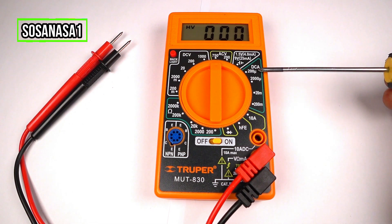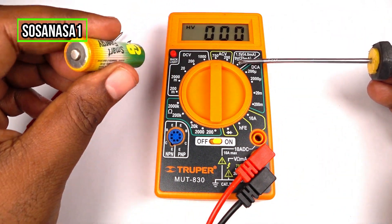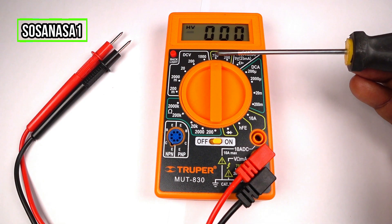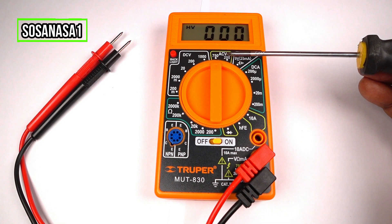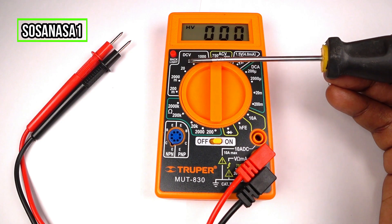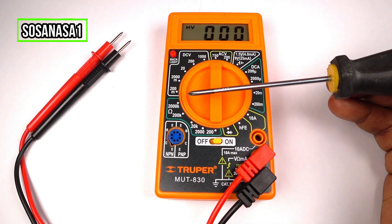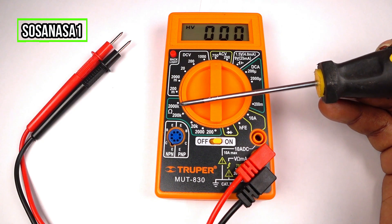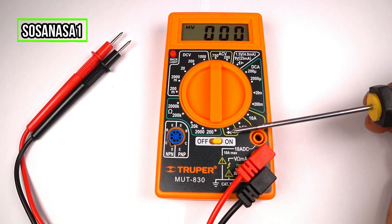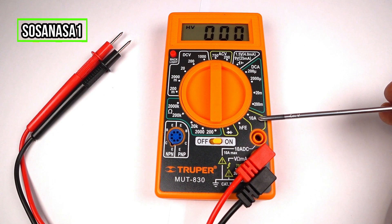This part is for measuring current. This is for testing batteries — for example, one like this. This is AC current voltage, and this is for measuring how many volts a power outlet has. This is direct current voltage, for measuring how many volts a battery has. This is a mode for measuring electric resistance. This is for testing light — LED, light emitting diode. And this is for transistors, and for measuring current from 1 ampere to 10 amperes.